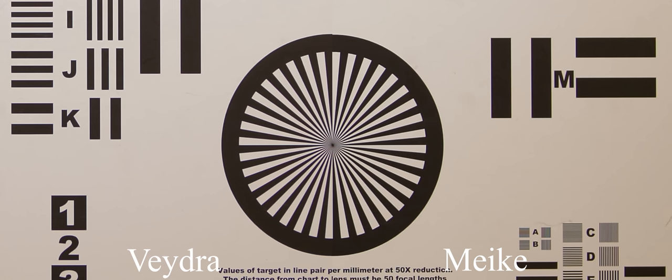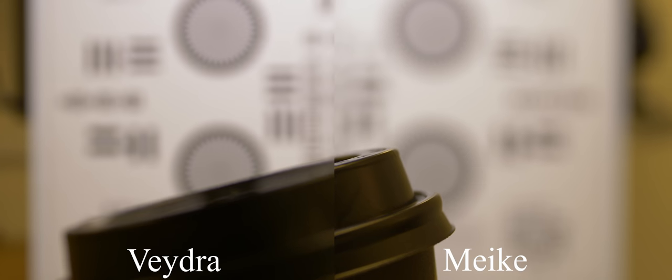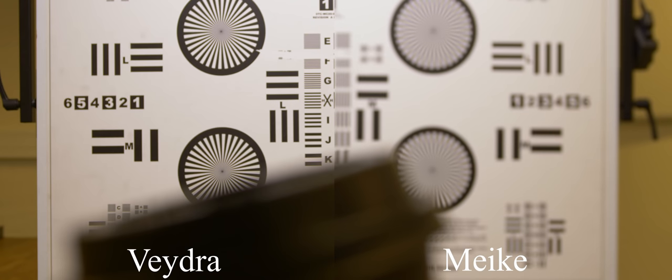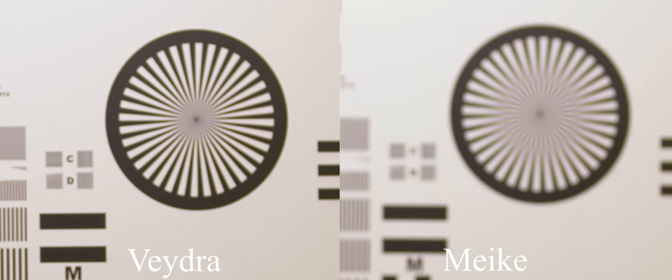As you can tell, there's really not much to say about this footage — they both look pretty much exactly the same. They're the same size, same weight, same materials, same gears, they perform the same, and they even have the same aberrations, all for about a quarter of the price that the Vedra Mini Primes used to go for.